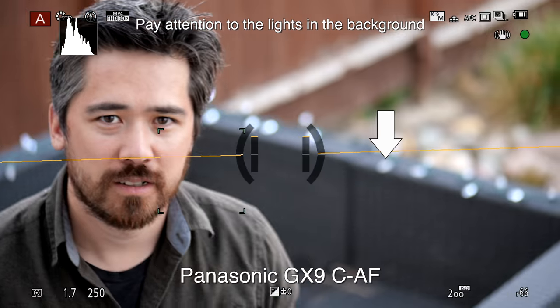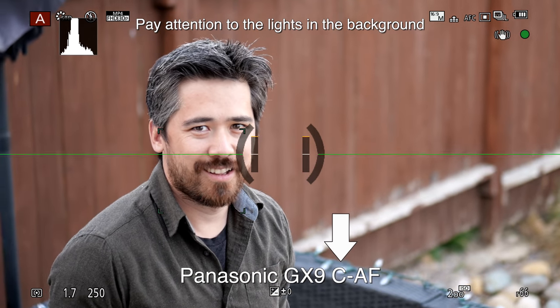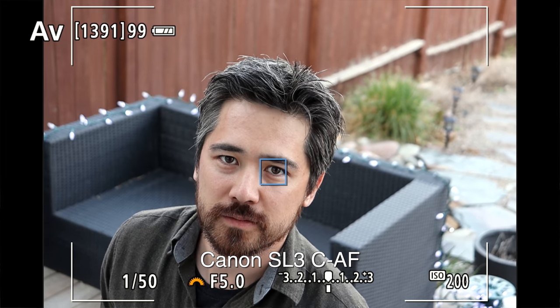From a usability aspect, the ergonomics of setting up focus vary from camera to camera, but one consistent thing you can see here is that contrast detect focusing systems have that wobble — they're constantly going in and out — and that really does throw off the user experience. As you can see with the Canon's Dual Pixel phase detection AF, it's very smooth and confidence inspiring.